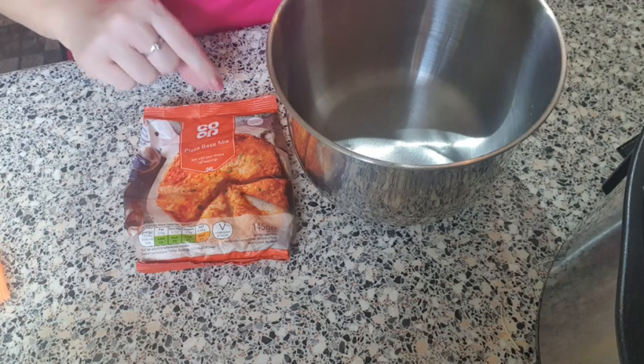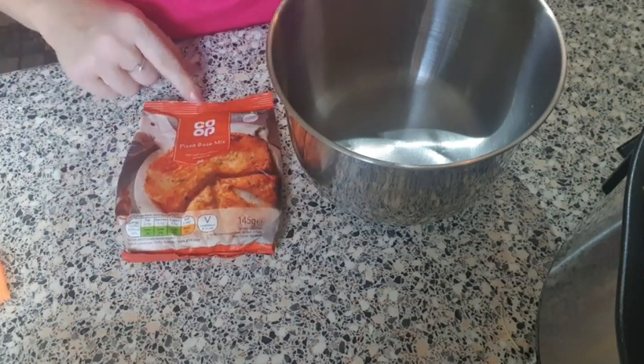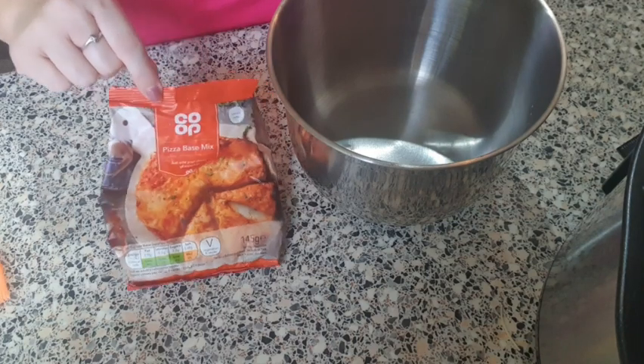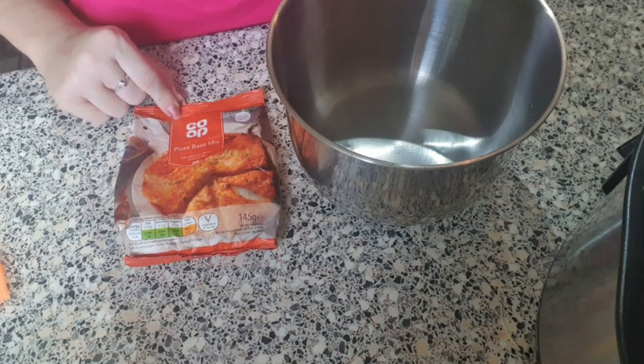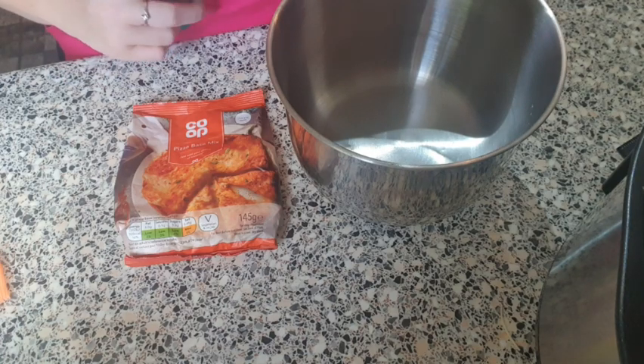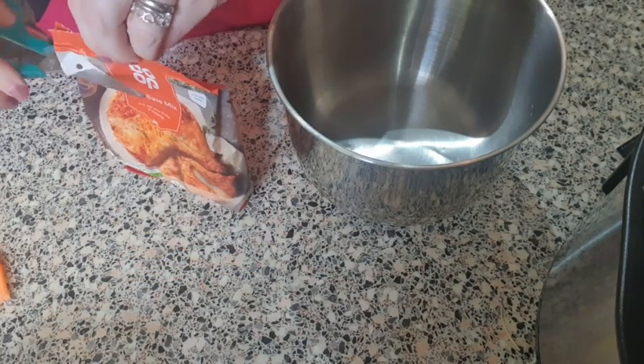This pizza base is 31 sins for the whole bag, which if you're splitting that between four is just short of eight sins for a slice of pizza. Considering the size of a slow cooker cut into four, you've got quite an ample piece for just short of eight sins, if you make your cheese your healthy extra and all your other ingredients free or speed. You can also use the two-ingredient dough — self-raising flour and fat-free yogurt — and you'll reduce your sins per slice by two or three.